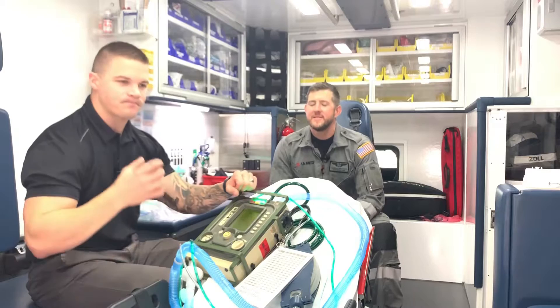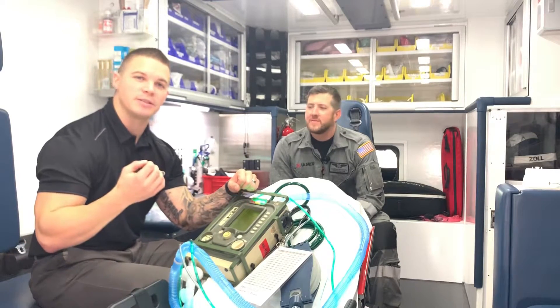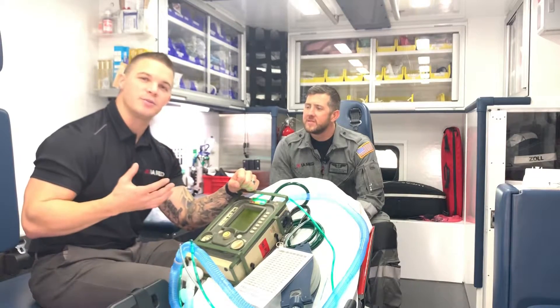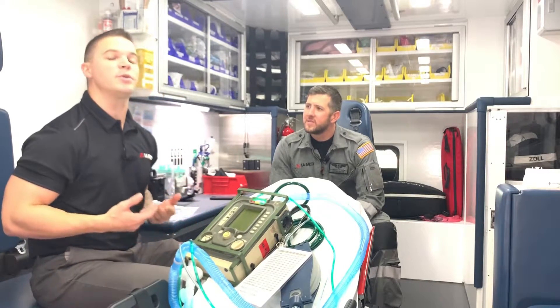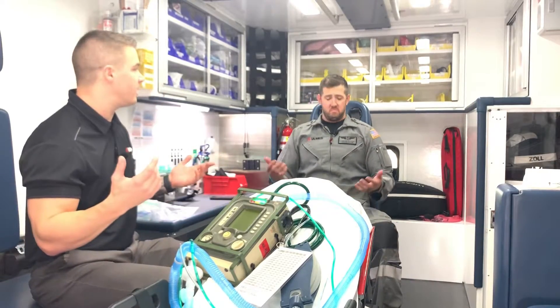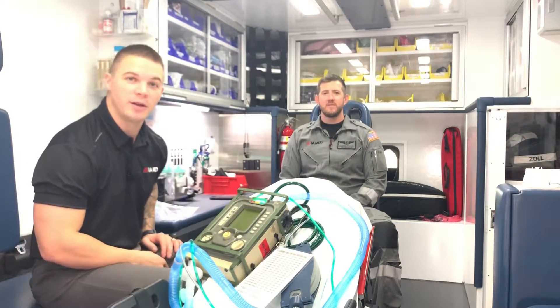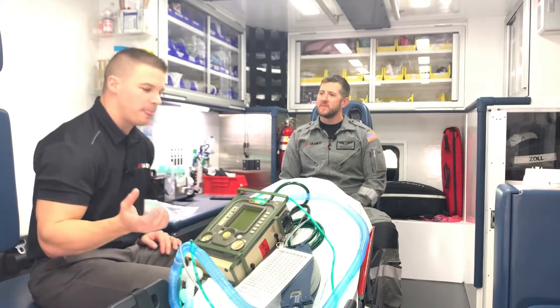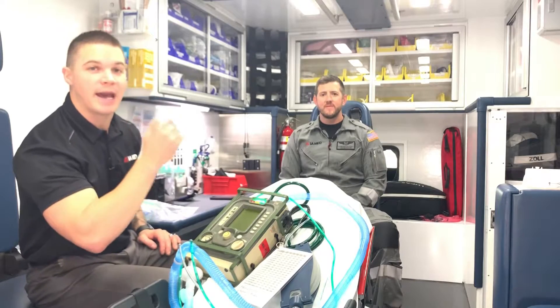What it's doing is it will sense when the patient takes a breath, and it will support and synchronize with that patient's breath and assist them up to the level that the patient wants to take. However much air they want to take — we're just going to provide them with that support, with that pressure, and they will take in as much breath as they would like.